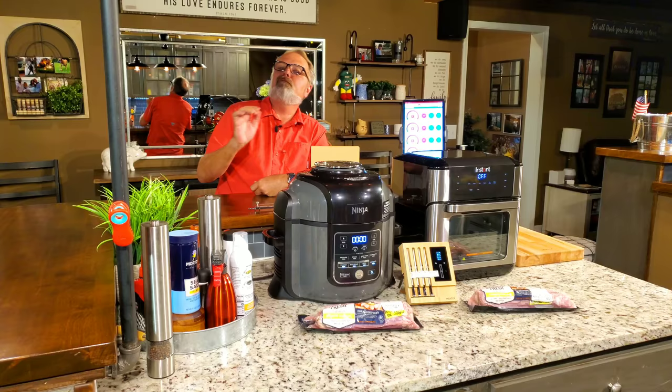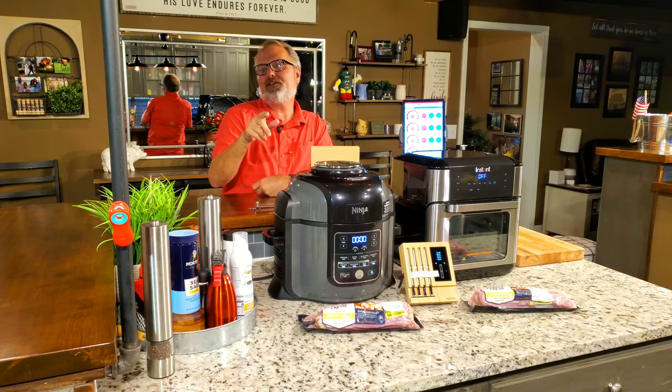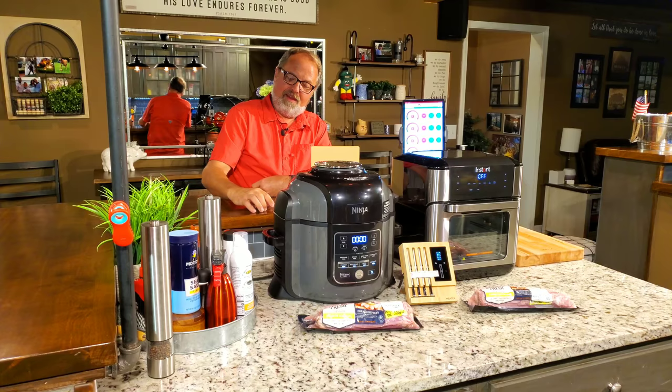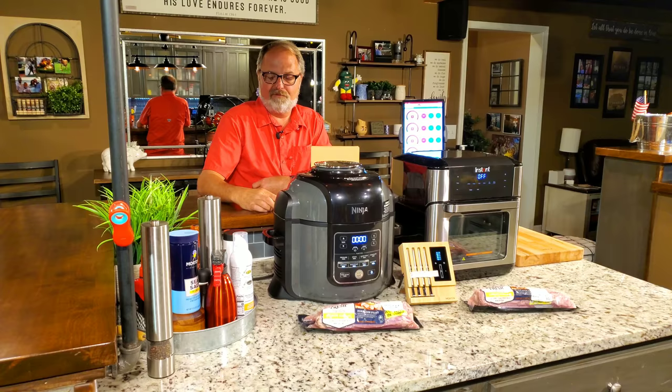The Instant Pot Vortex Plus 10 quart versus the Ninja Foodi 8 quart. We're going to see how they do against each other on roasting two almost identical pork tenderloins in lemon garlic seasoning. We're going to use a rotisserie in the Instant Vortex.